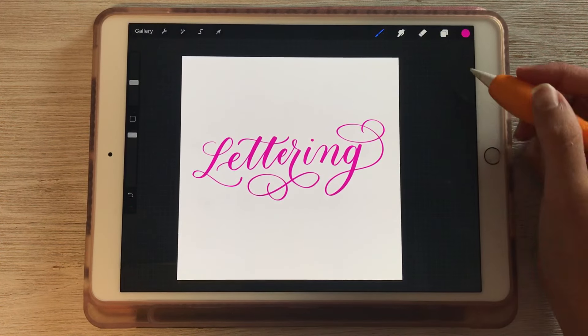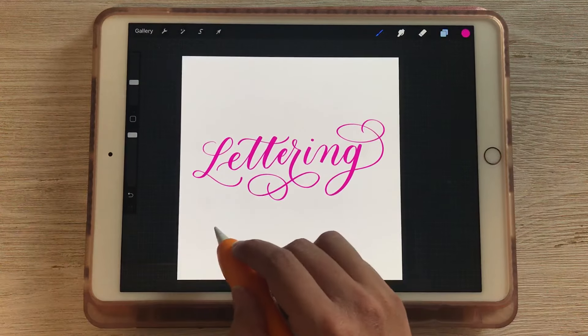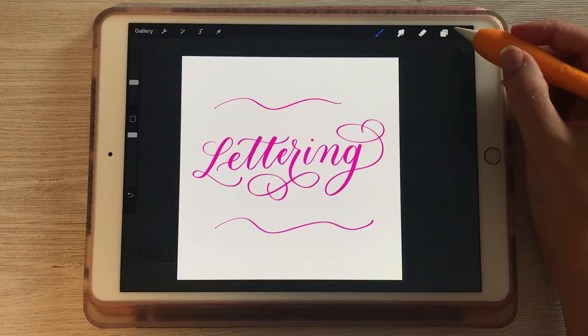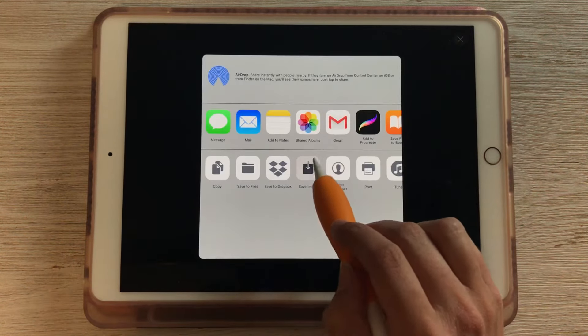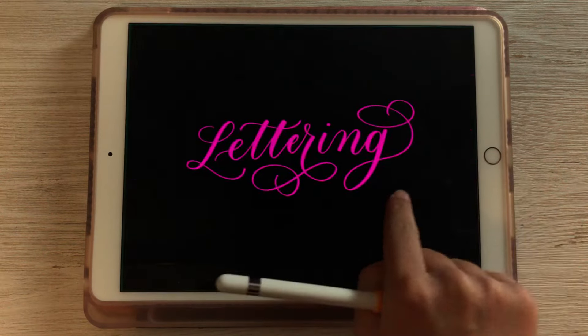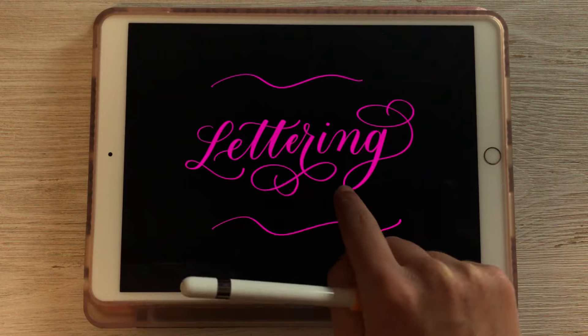This will also work if you have multiple layers. So if we had another layer on top here with some additional artwork, you can still go ahead and uncheck the background color and export it as a PNG and it will still keep whatever you have on your canvas with a transparent background. It doesn't have to just be a single letter or a single layer.